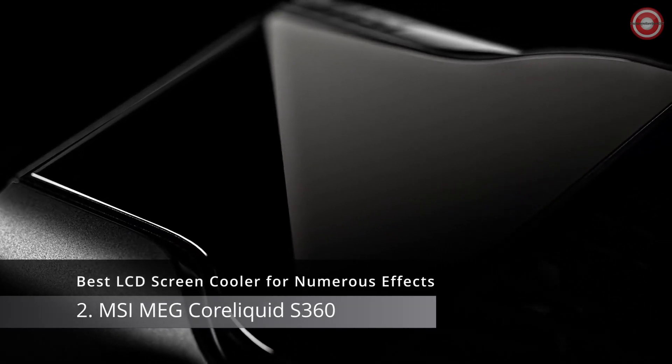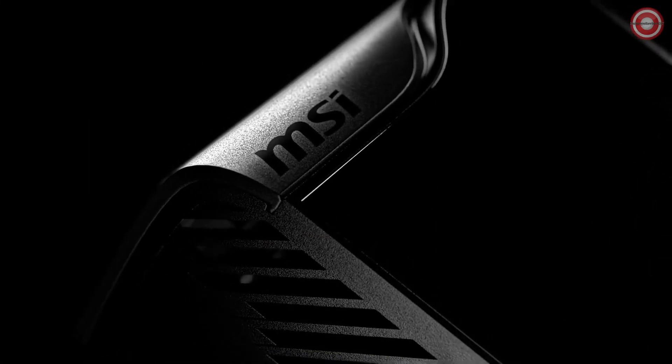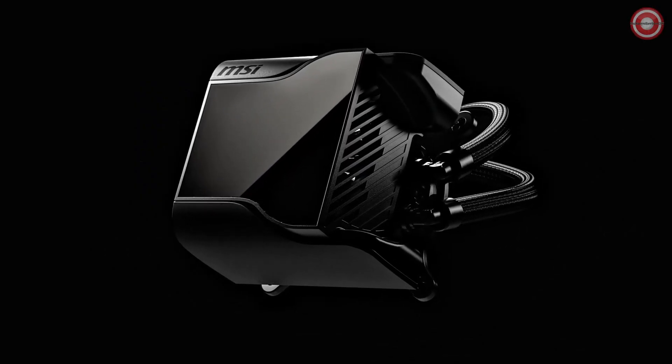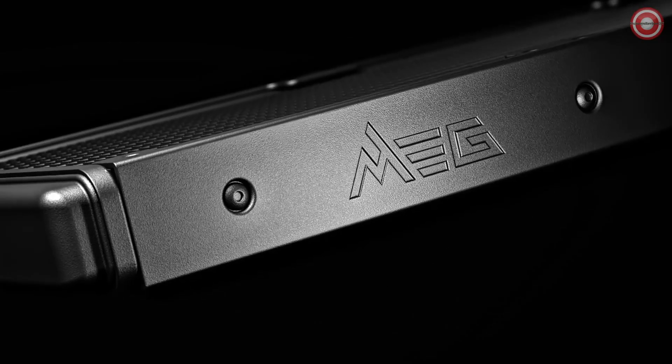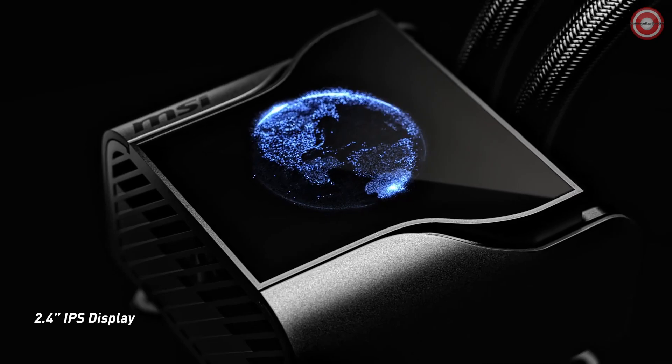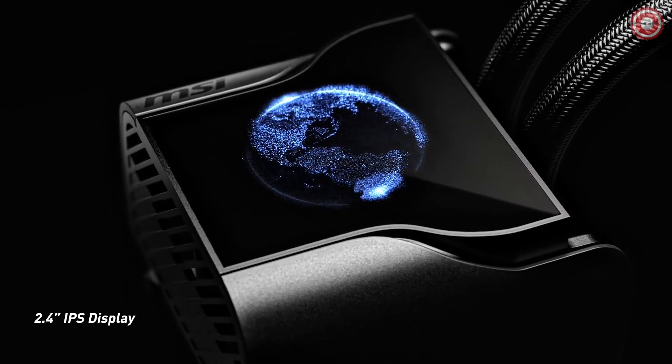Introducing the MSI MEG CoreLiquid S360, the best LCD screen cooler for all your cooling needs. This powerful cooler boasts a 2.4-inch IPS display with vibrant 16-bit color and a dazzling 500 nits of brightness, all protected by a magnetically attached transparent cover.